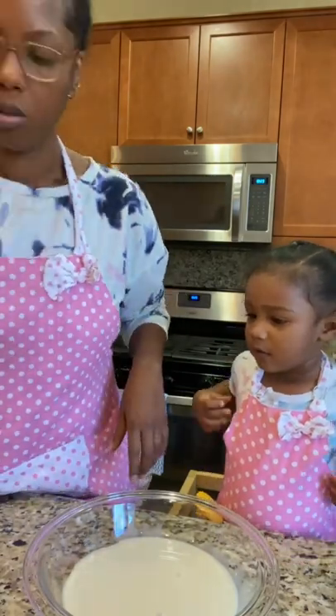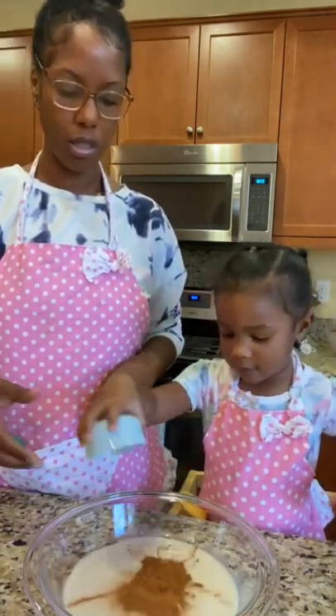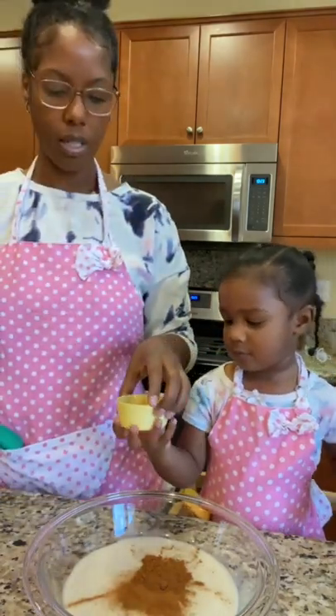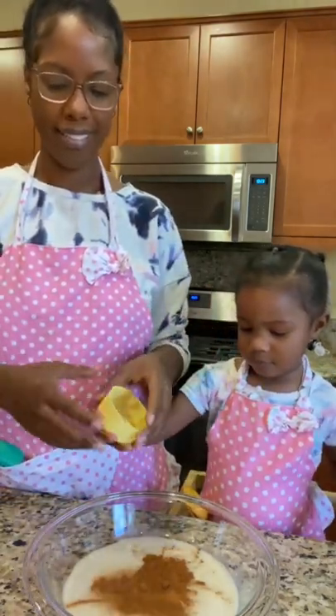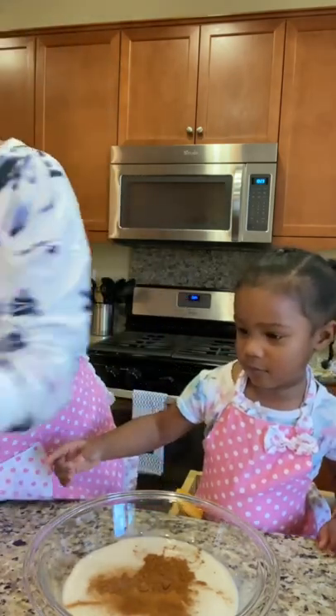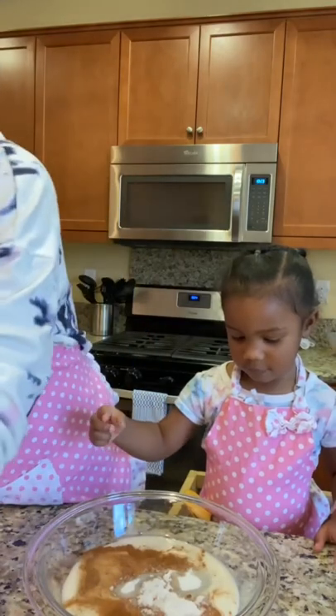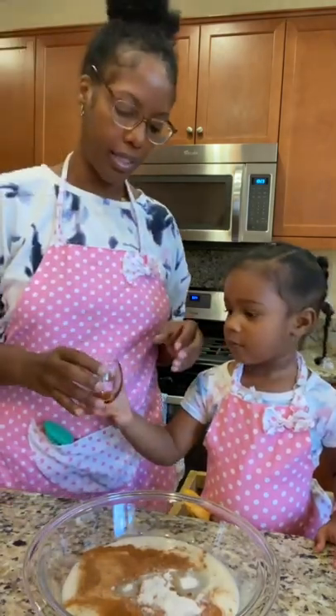Put in the cinnamon, and put in the nutmeg. Sugar. Mmm, yummy vanilla.